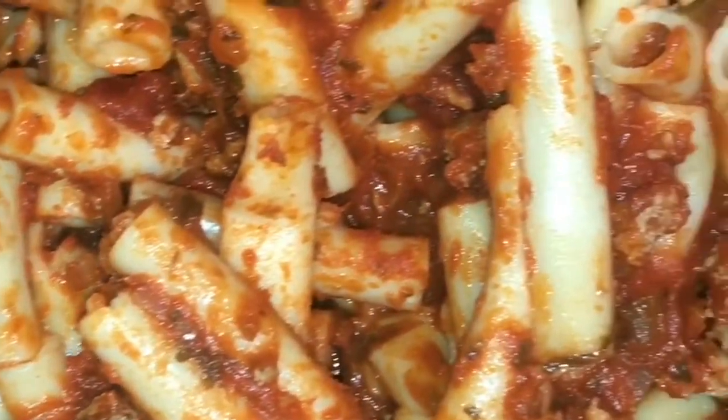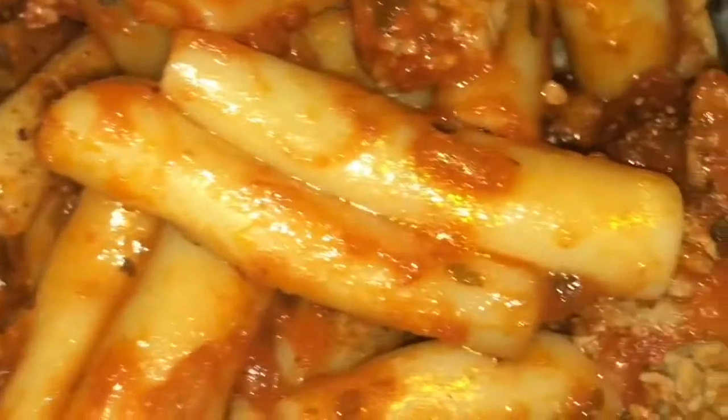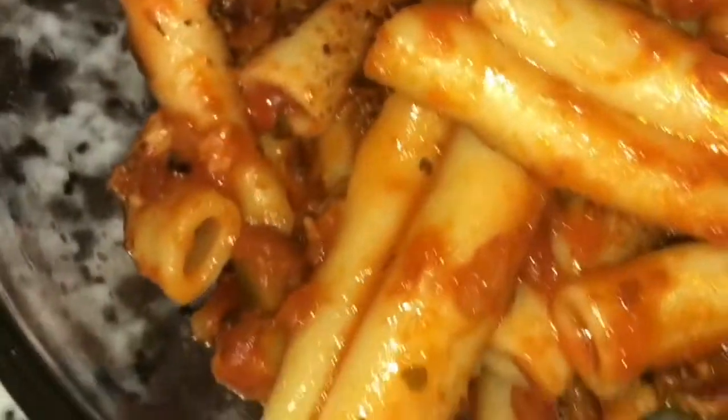Hey guys, I'm going to start lunch — I'm having some leftovers today. I made some ziti yesterday, split half of it with my mom. I added some turkey seasoning to it and put it in the microwave. It was so delicious — really, really good.